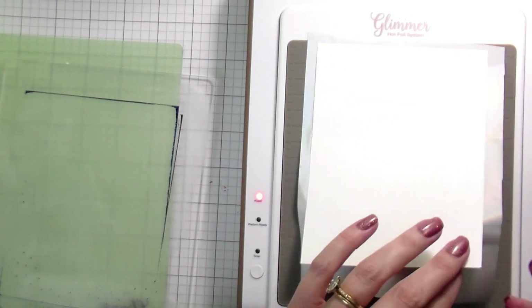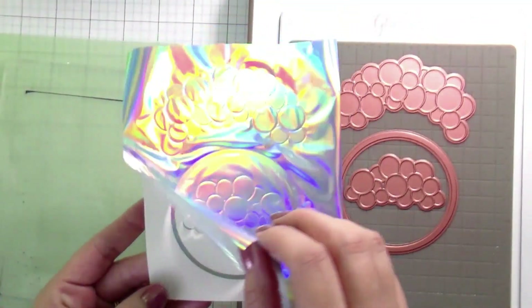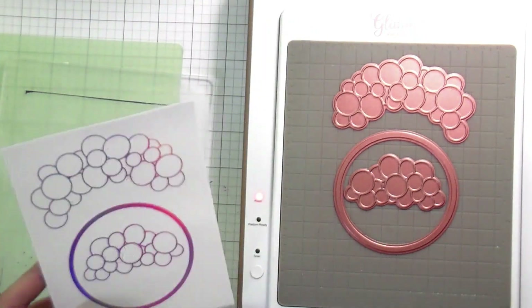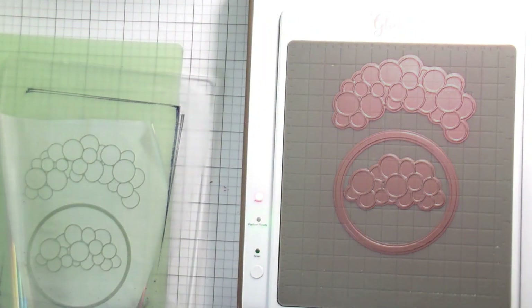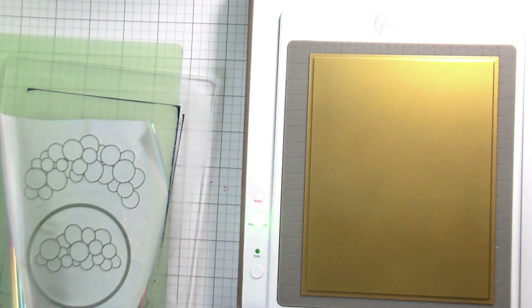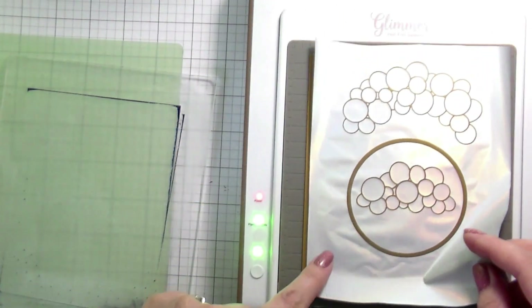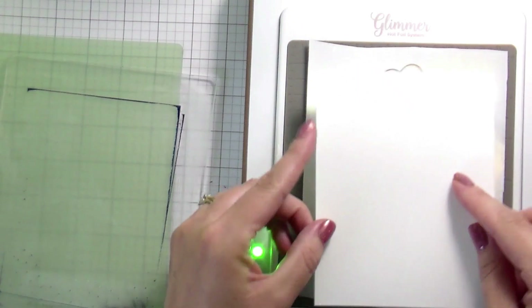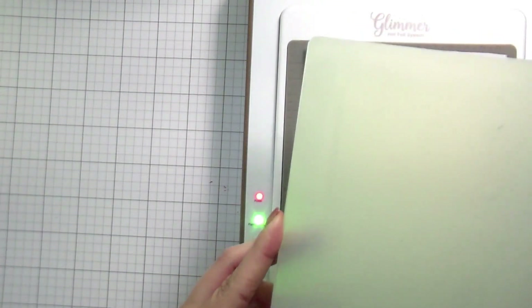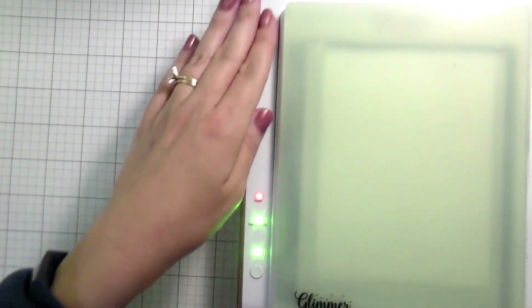You guys know from watching my videos that I'm a huge proponent of getting more bang for your buck. So once I did the traditional hot foiling, I then used my solid hot foil plate to use the other piece of the foil so that I could get all foiled balloons. Then I'm going to use the die cuts to cut those out as well.